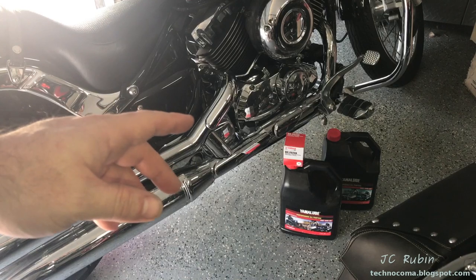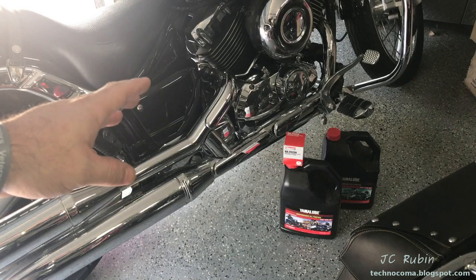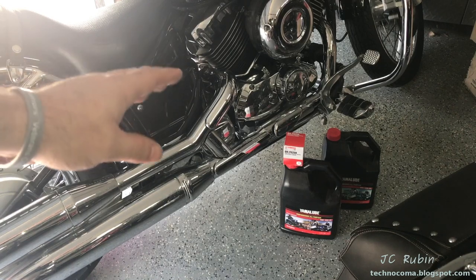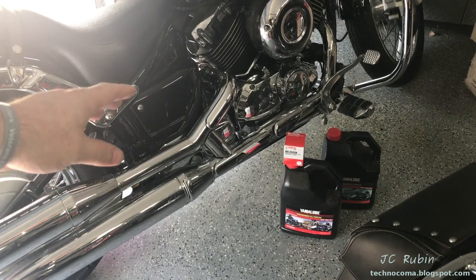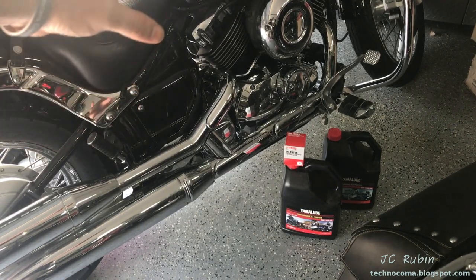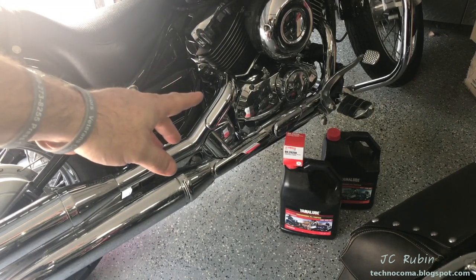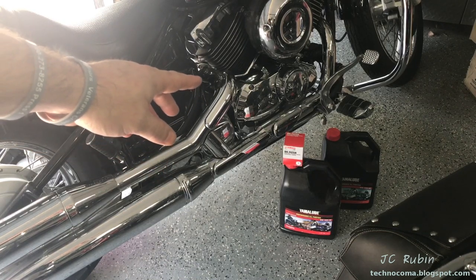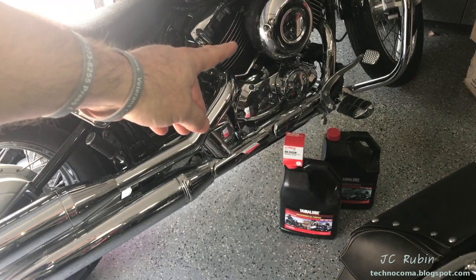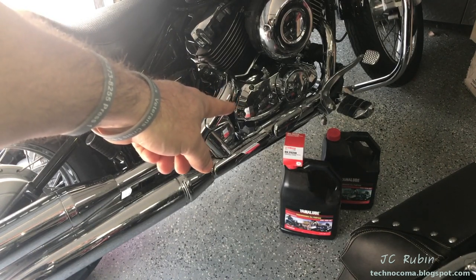Two things I'd like to discuss quickly. Number one: the manual does talk about letting the bike heat up before conducting oil changes on these Yamahas. My thing is this — the bike was at full temperature the last time it was shut off. Gravity has pulled all of the oil into the pan. I have all the time in the world to let this oil drain, and I do not want to turn on the bike to circulate all of this old oil through the system right before I'm about to drain it.